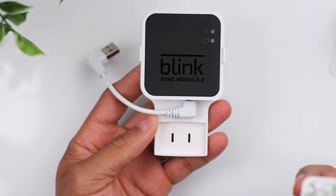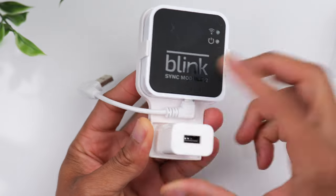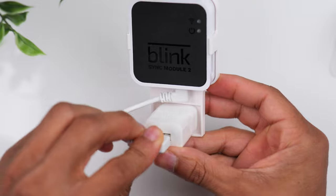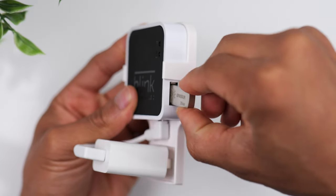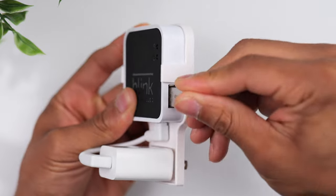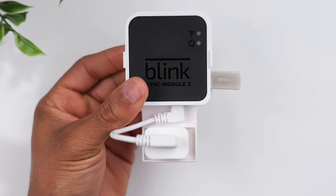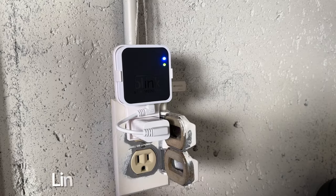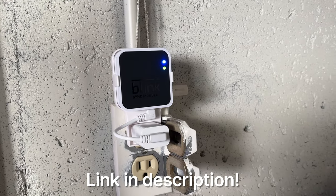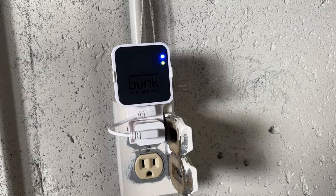I actually picked up a mounting kit off Amazon that allows you to easily mount your sync module to a wall outlet. It comes with a 256 gigabyte USB drive that you can plug directly into the module to store your footage locally — this way you don't have to worry about paying for a monthly subscription.